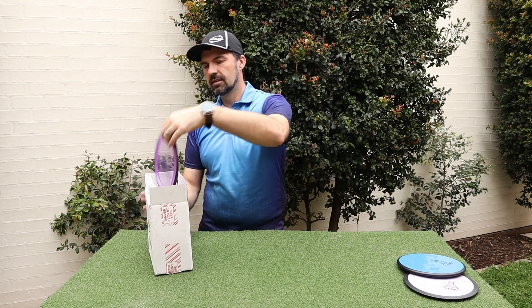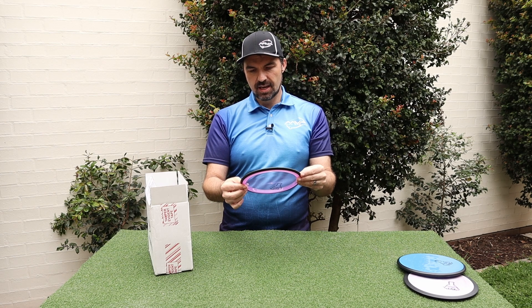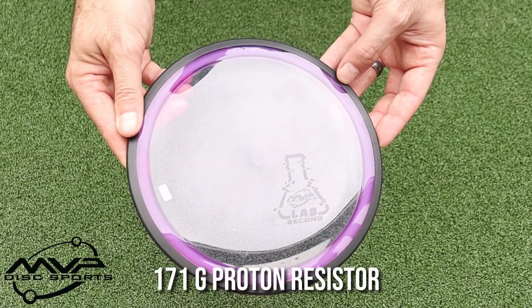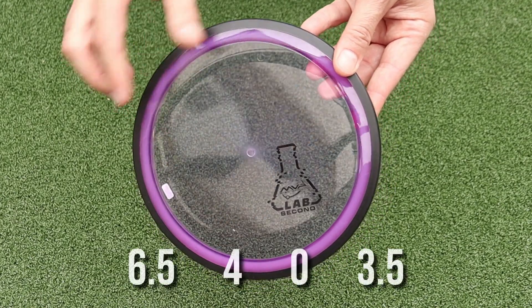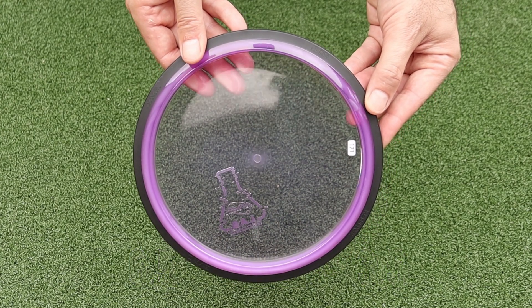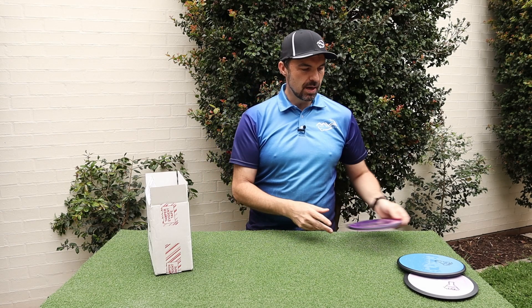Next disc — we've got a Proton disc, a 171 gram Resistor. Another great disc; the Resistor is a very stable fairway driver. I'd call it a mini Firebird. Looks really good with the Proton see-through colour. We'll be looking to throw that one as well — that one will probably go in the bag too.